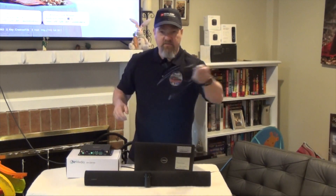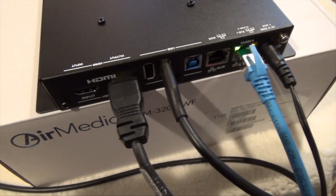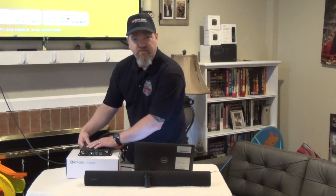So Crestron has come up with this really neat wireless conferencing solution. Basically what you can do is get rid of this HDMI cable and this USB cable — you don't need them. All you need is this Airmedia, which is usually installed right behind the television, and your soundbar, which is usually installed right below the television. You have a single USB connection going from the soundbar to the Airmedia, then an HDMI cable from the Airmedia into the television, and of course your network cable.